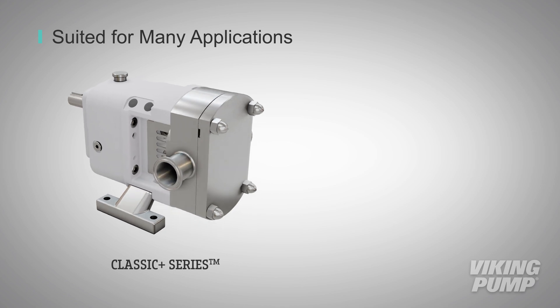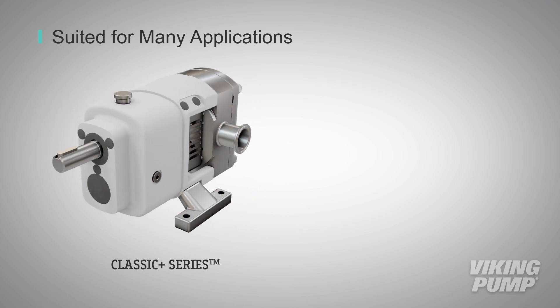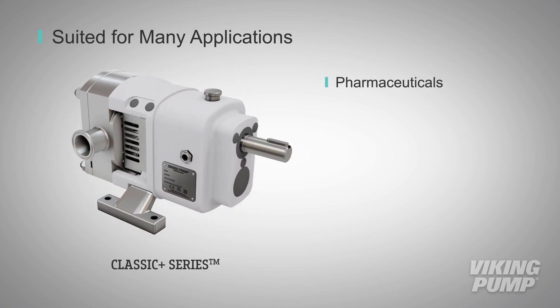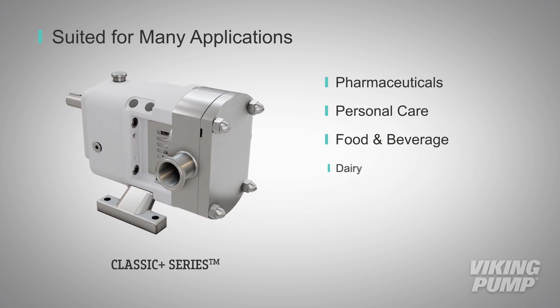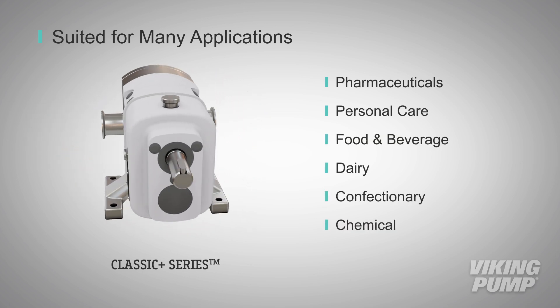The Classic Plus series can be used in a number of different applications, including upstream raw material processing for pharmaceuticals, personal care products, food and beverage, dairy, confectionery, and chemical processes.